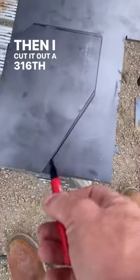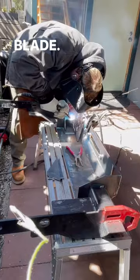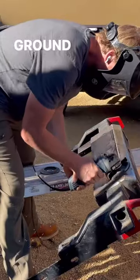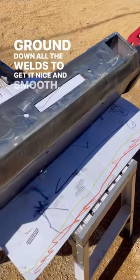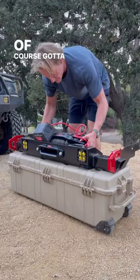Then I cut it out of 3/16 plate steel using an angle grinder and a circular saw with a metal cutting blade. Welded this together, ground down all the welds to get it nice and smooth, and then added some paint to finish it off. Of course, got to throw the winch in there.